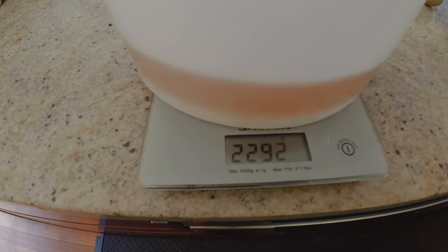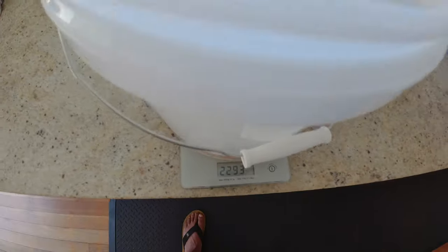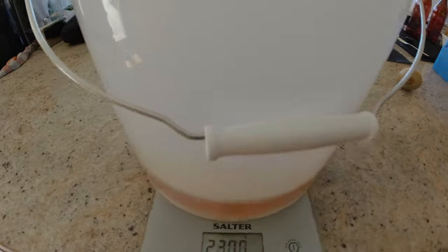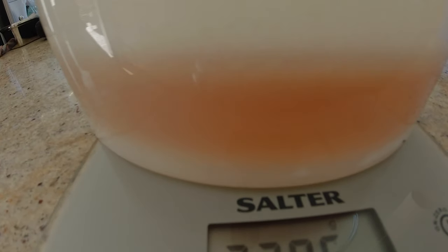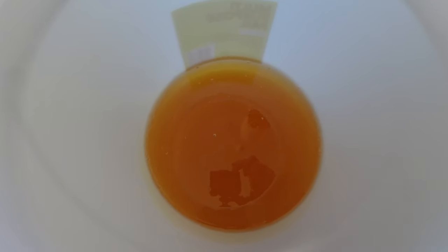Okay so just thought to quickly weigh that — basically 2.3 kilos. There it is. Beautiful honey. Nice and warm. It's about an inch high in there. Okay, until next time.